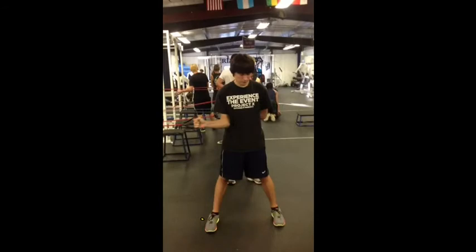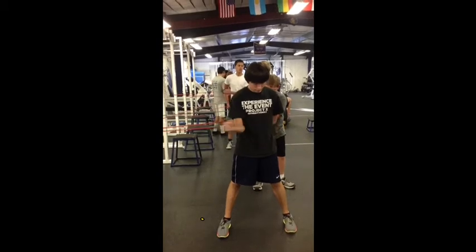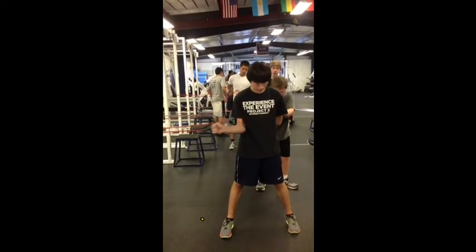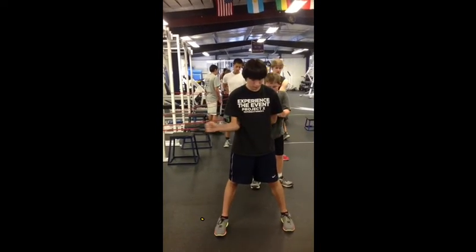In this exercise we have an internal rotation. The key here is to keep the elbow steady and keep the extended hand at about a 90 degree angle to the upper arm, pulling it forward just like this.